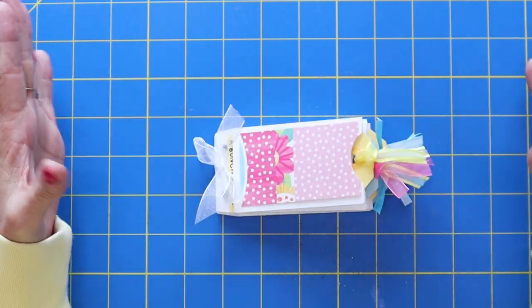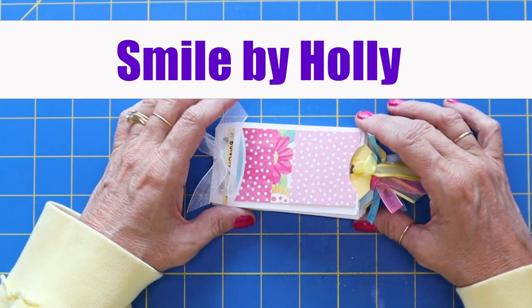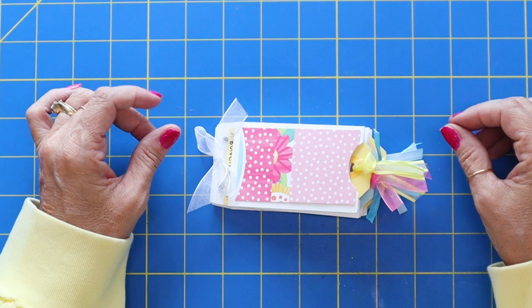Hello, everybody. Hey, hi, it's Holly. Thank you for joining me on Smile by Holly. I'm so excited to have you here and excited to show you what we are going to be making today.